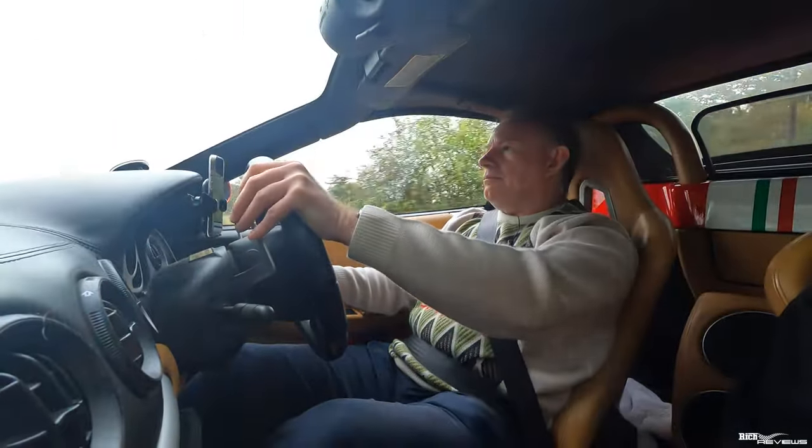It really shows you that these old Ferraris — these 360s and possibly the 355s as well — have a lot to give, especially if you do a few upgrades like this one has to the management systems for the engine and gearbox. You can really bring it back to a modern-like style performance specification.